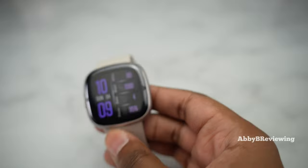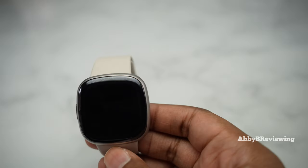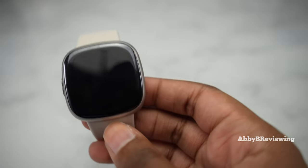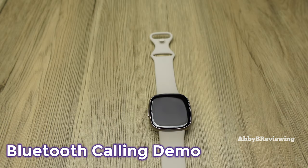You can do Bluetooth calling on this smartwatch — when a call comes in you can accept or deny it. From my experience, this is the best Fitbit has done so far with calls. They are clear sounding on both ends, it has worked well, and there's been no dropping. Now I'm going to show you a call demo — what it sounds like on the watch and what it sounds like on the other end.